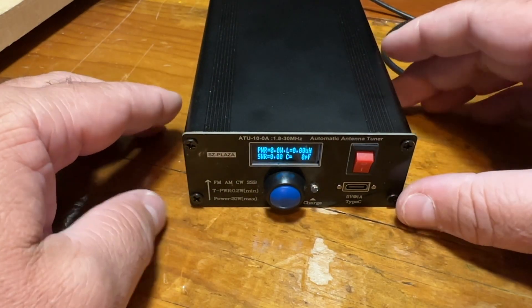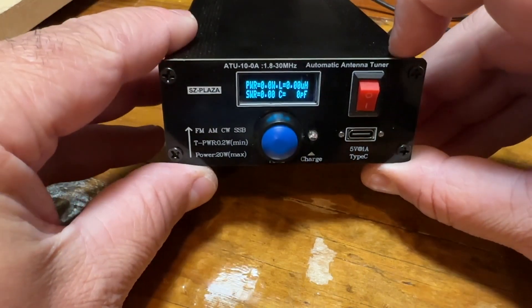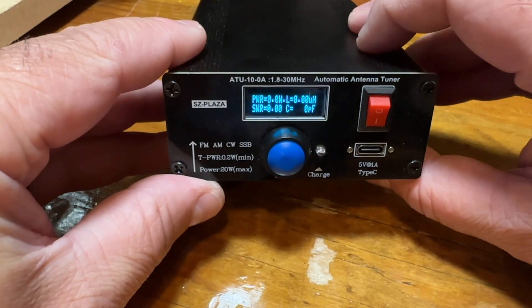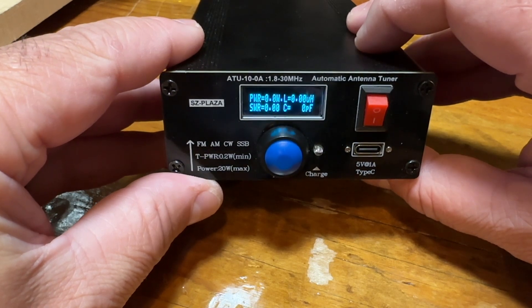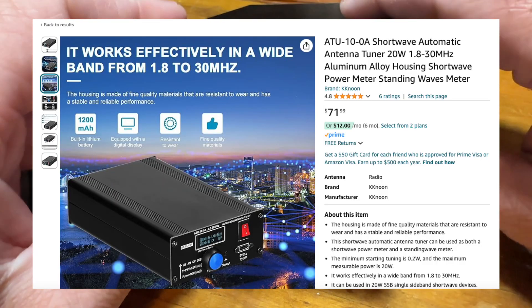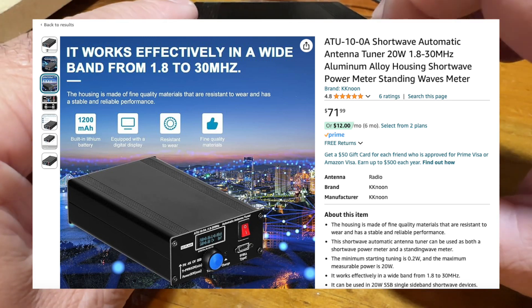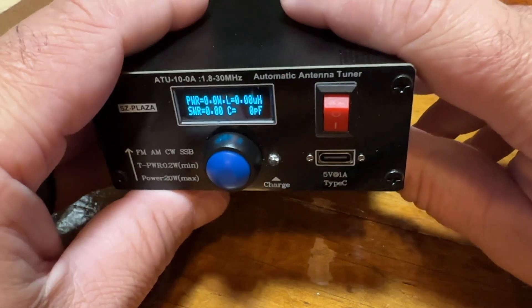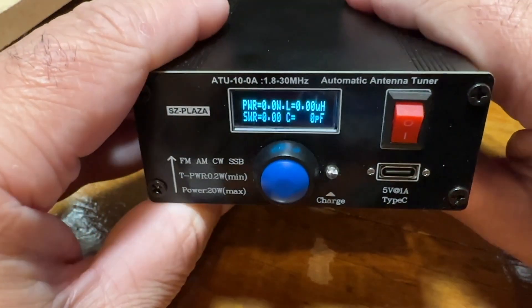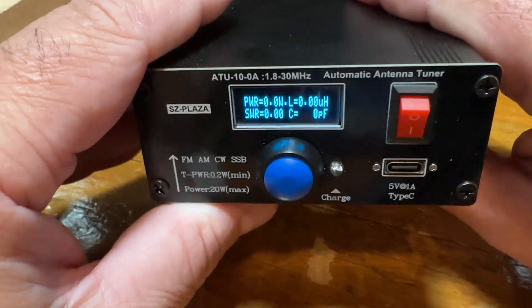Hello, this is Troy KF7SEY, and today I wanted to share a tuner I've been using. I got it off Amazon — it's called an ATU-100A. I've had this for about two months now. When I got it, it was right around $58; the price has gone up a little bit — I've seen it anywhere from $60–$68 up to $80.